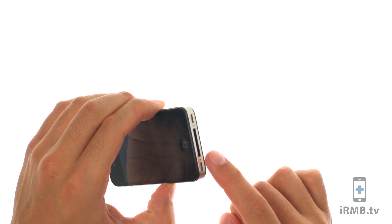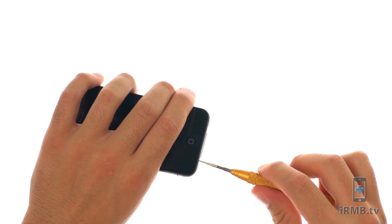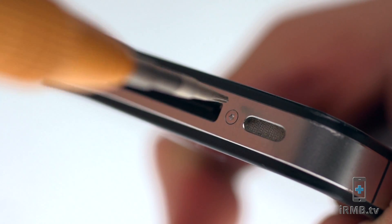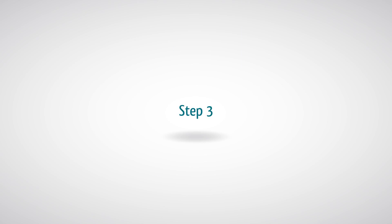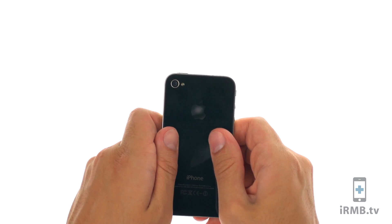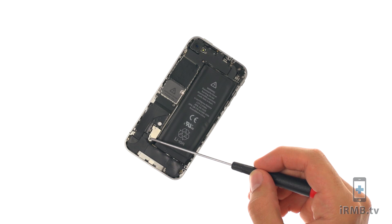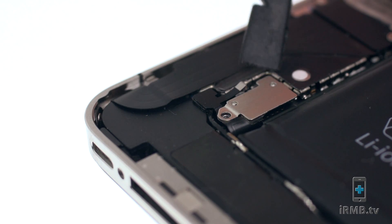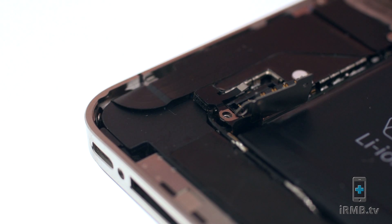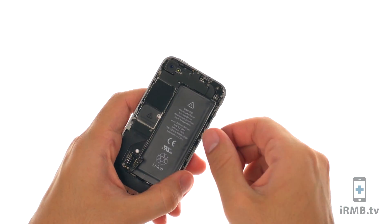Remove the two bottom screws next to the dock connector. Push the rear panel toward the top of the iPhone and remove the rear panel. Remove the Phillips screw securing the battery to the motherboard. Disconnect the battery, making sure not to lose the small contact. Insert the metal pry tool on the right side of the battery and remove the battery.